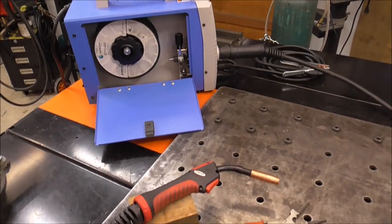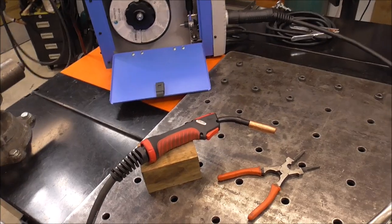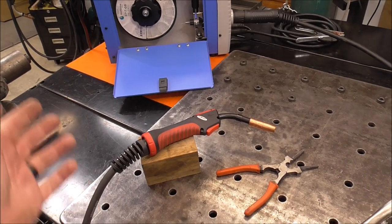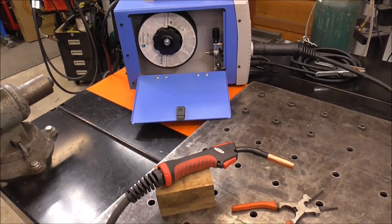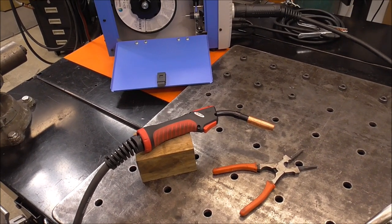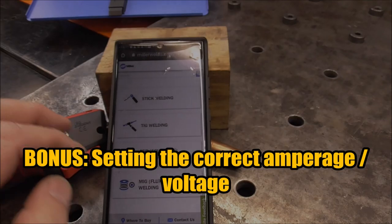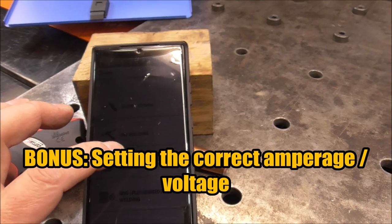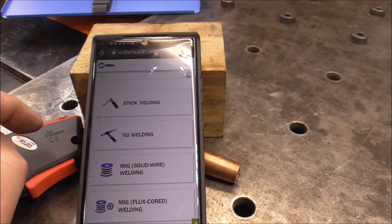With those five tips, you should be set up for success. I have a lot of videos in a playlist titled Beginner Welding Playlist — I'll put a link up above. But the first step is making sure the machine is set up right so you can focus on technique. Now I said five tips but I'm going to give you a bonus one. The next key is welding settings — so a really handy tool, especially for those starting out, is Google Miller Welds Calculator.